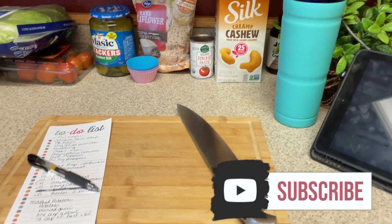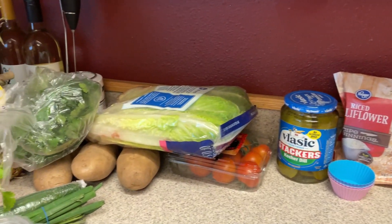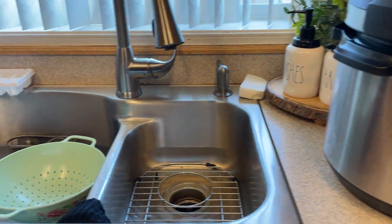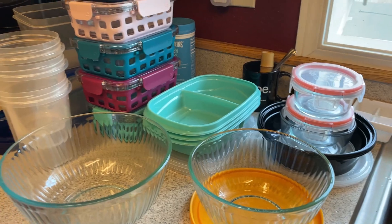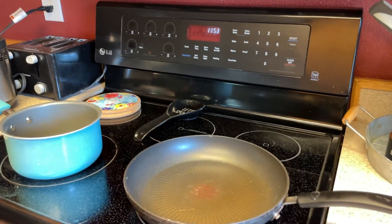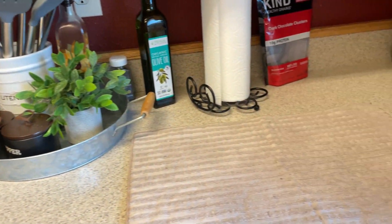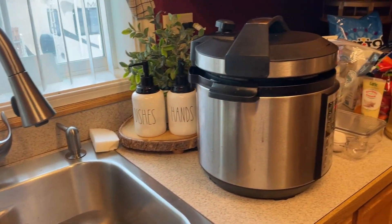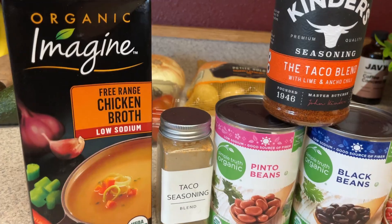Hi guys, welcome back to my channel and another meal prep video. As always, I like to give you some little pro tips for meal prepping. One of the things that always helps me is to pull everything out when I start — every cooking utensil, the strainers, all the meal prep containers I'm going to need. I like to lay out a mat so I can do dishes along the way, any pans, my crock pot, my instant pot, all the food ingredients. I also like to start with a clean sink, and then my list, my water, and my iPad.